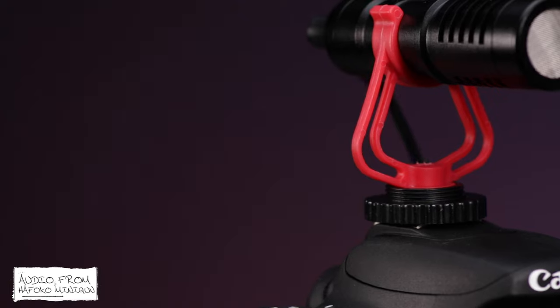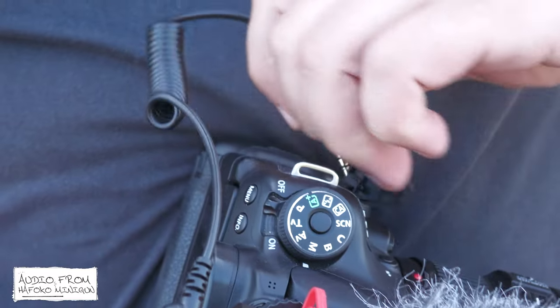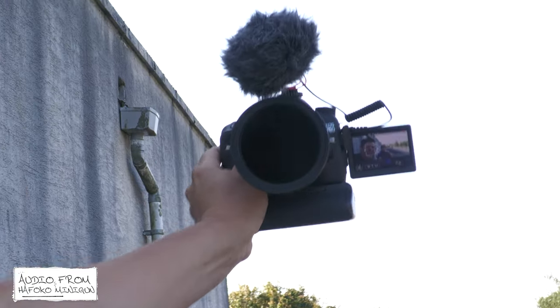The Havoco Minigun wins the contest for the most awesome name on a microphone ever, but beyond the Schwarzenegger-esque naming convention there's very little else to like. Pete would argue that the $20 price tag gives it a place, but in truth the difference between this and something that costs $10 more is night and day. The all-plastic design really lets it down — even the shock mount is poor quality and does nothing to offer any real shock protection. To add more comedy, the manufacturer can't actually discern the difference between omnidirectional and unidirectional, as Havoco claim this microphone is both — and it's neither. I know I'm an audio snob but I just know you can do better with budget microphones, and this is just all-round disappointing.